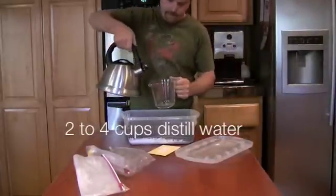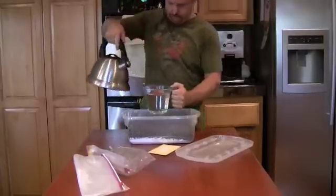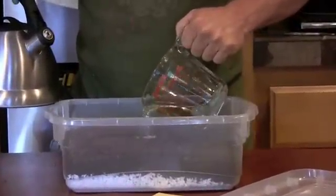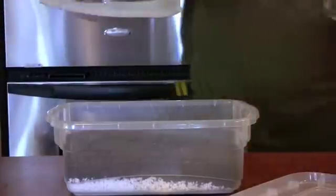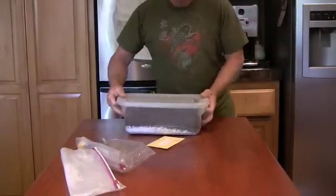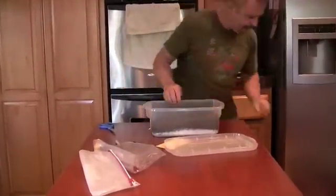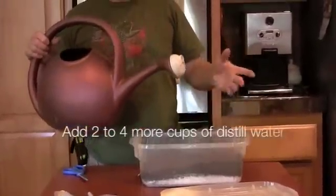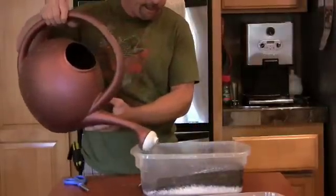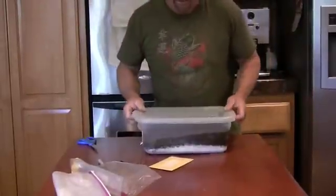Take two cups of boiled water and pour it slowly into the container. Put the lid on the container and throw it in the microwave for 10 minutes on high. Now that it's been in the microwave for 10 minutes, I'm going to add a little bit of cool water. I took some water out of the tea kettle and let it cool off — I like to use distilled water. Add about two to three more cups until it's thoroughly wet, then set it off to the side for a minute.